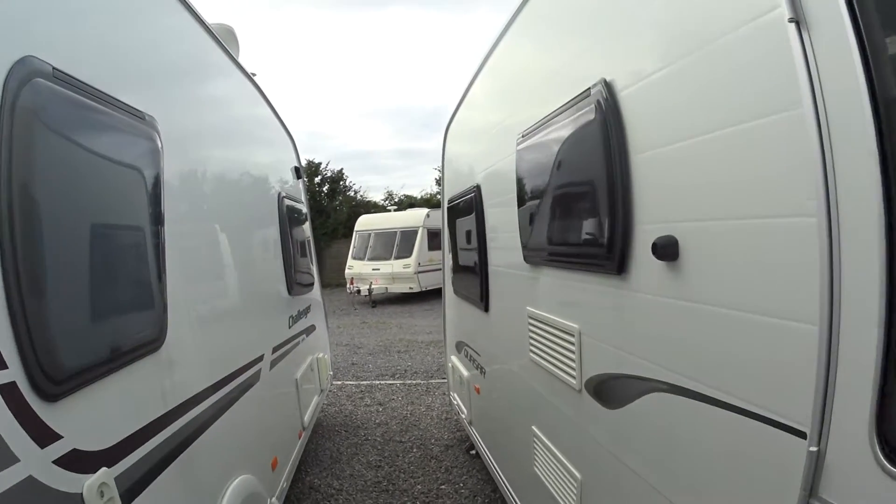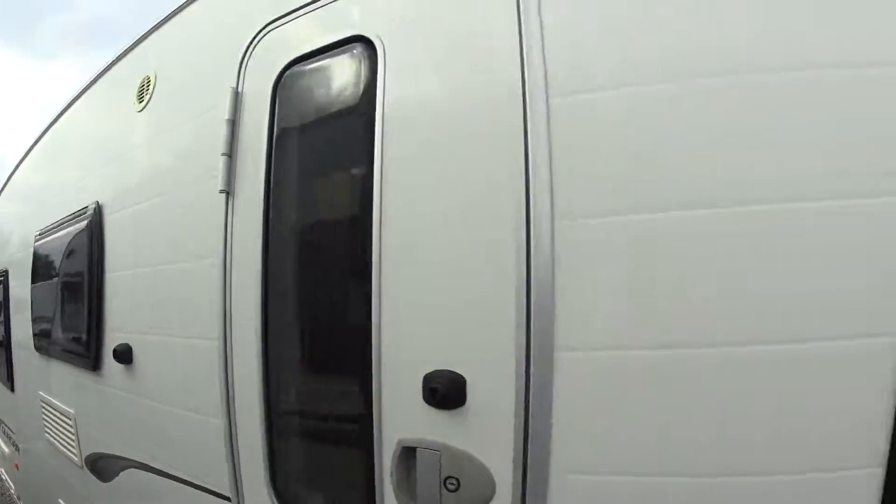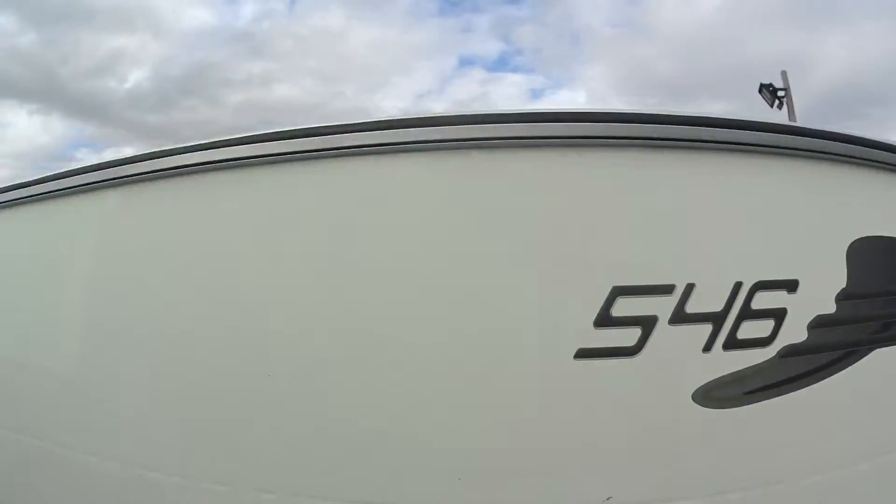I'll just put the camera up on the top so you can have a look at the condition of the roof.